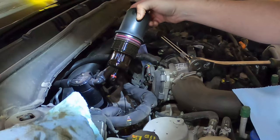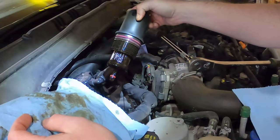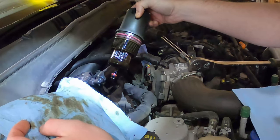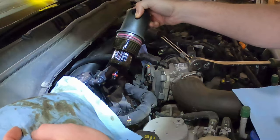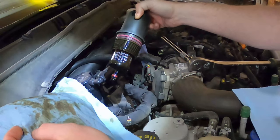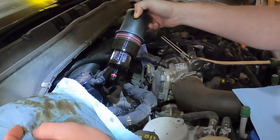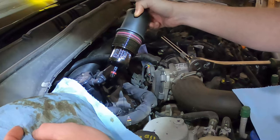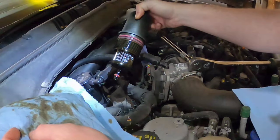I usually try to just let it drain out into there as much as I can. And this one really needed it — I went ice racing and then drove for like a month or something afterwards, and it's been yelling at me for a while. Very overdue for an oil change, but we're getting it done.